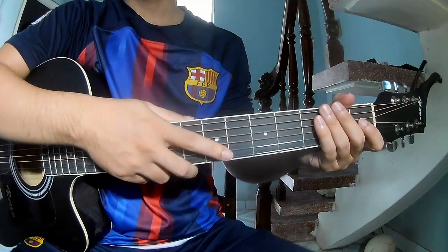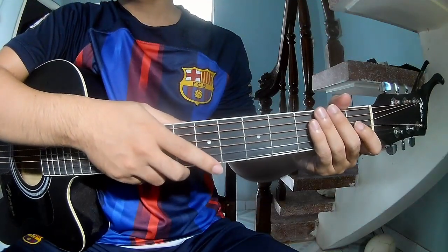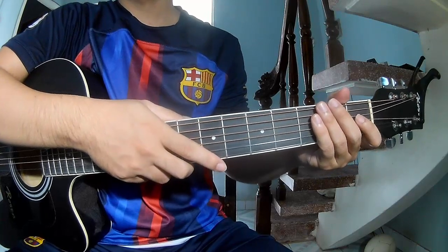Hi everyone, today we'll share how to play guitar 'Depending on You' by the Rolling Stones.